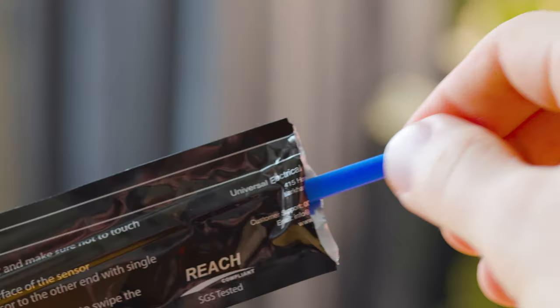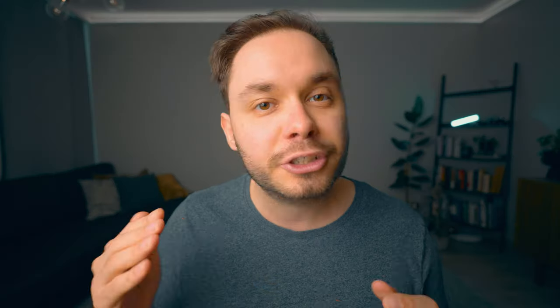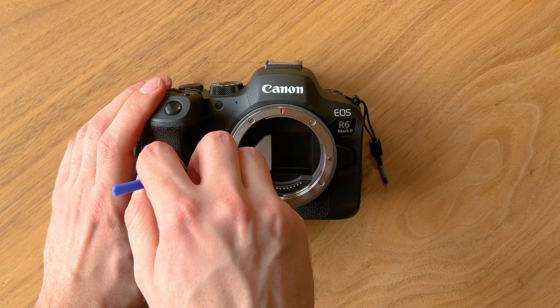With your swabs ready, make sure your camera sensor is exposed the same way as in the air blower step, then carefully take out the swab from its packaging. Drop two or at maximum three drops of the included sensor cleaning liquid onto one side of the swab, making sure the other side stays dry. With one motion, drag the wet side along the camera sensor pressing very gently, and when you reach the edge twist the swab around and go back to the other edge with the dry side. This should all be done in one single motion — don't lift the swab during the twist. If there's still dirt on the sensor, always use a new clean swab rather than the same one.